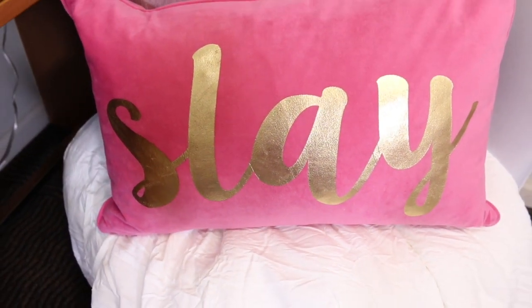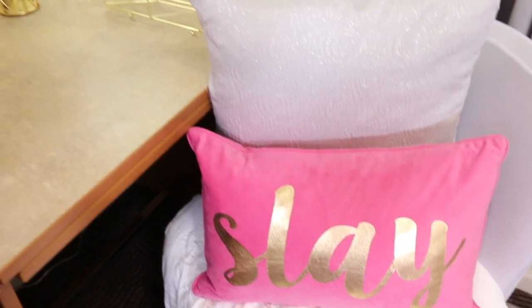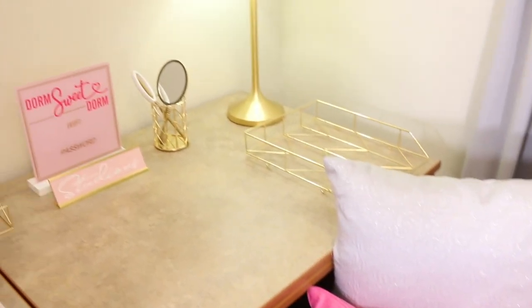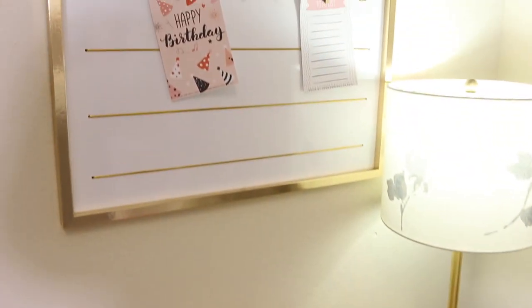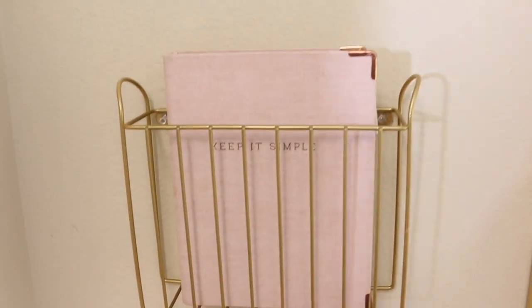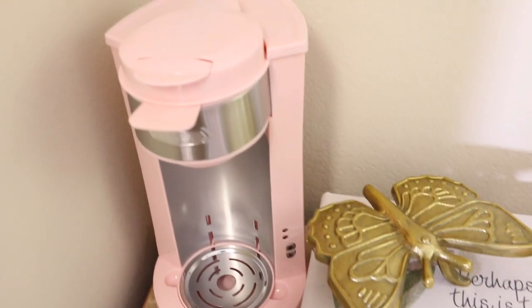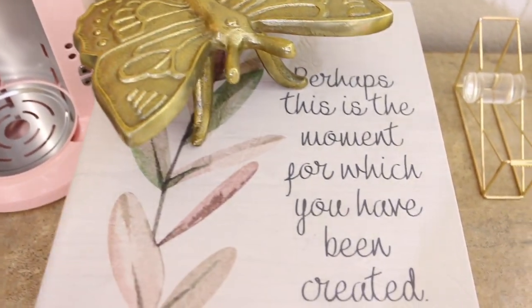The pop of pink in the chair was everything for me — it just brought a little bit of oomph and tied into the hot pink in her signs and little reminders. I just think it turned out really incredible. Her planner is there, she could store her papers there. She also likes to drink hot tea and coffee, so we got her a little coffee maker, and I just thought it looked great.